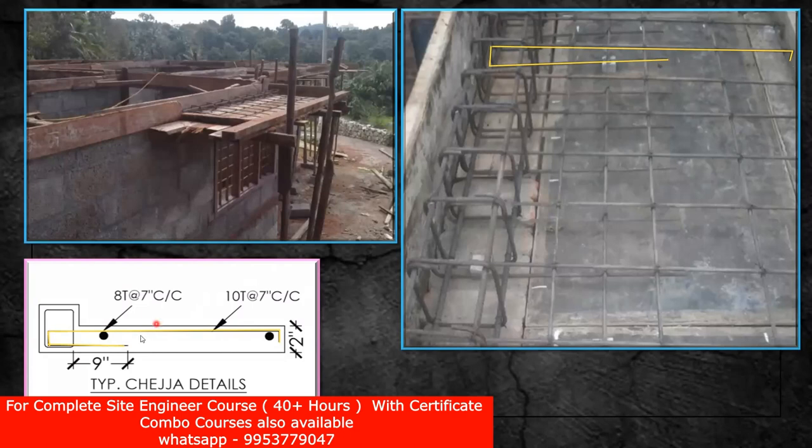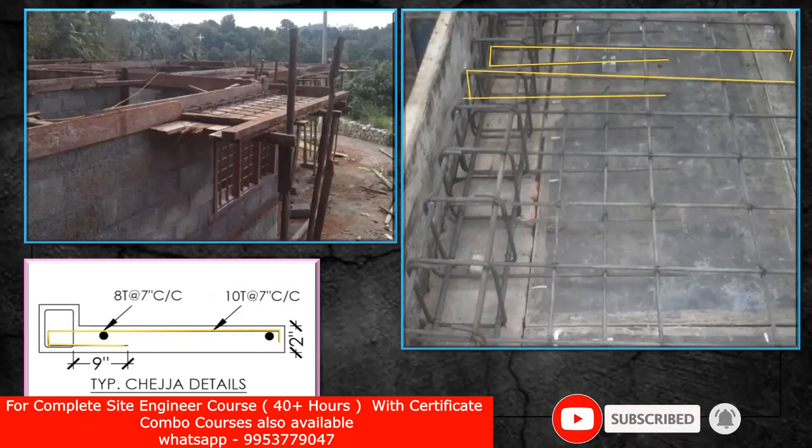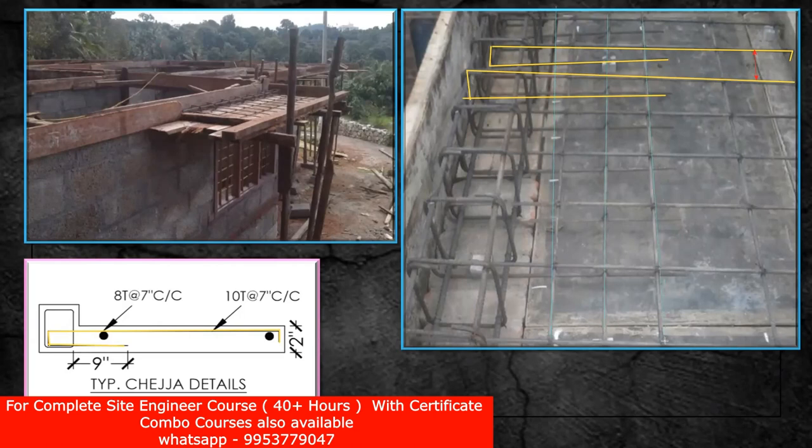Now coming to the reinforcement: this is your main steel — the top one which has passed. You have to make it a 10 mm diameter bar at 7 inches center-to-center spacing. So all these bars are 10 mm diameter and the spacing between them will be 7 inches center-to-center. This is not constant — 7 inches I have taken from one drawing; whatever is mentioned in your structural drawing, you are supposed to follow that. Since there won't be any live load on this, only self-weight it has to take. The horizontal bars are your distribution bars — 8 mm diameter at 7 inches center-to-center spacing.